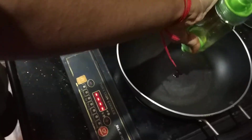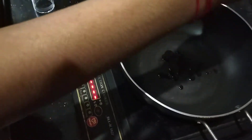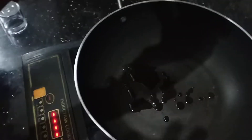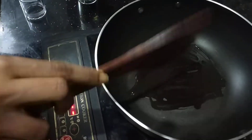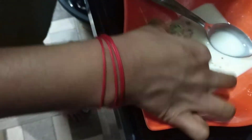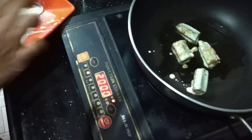We'll take oil in the pan. Now take one bhinde and just coat it with the corn flour paste. I'm not doing a stir fry in order to use less oil, but if you want you can add more oil or you can do stir fry.